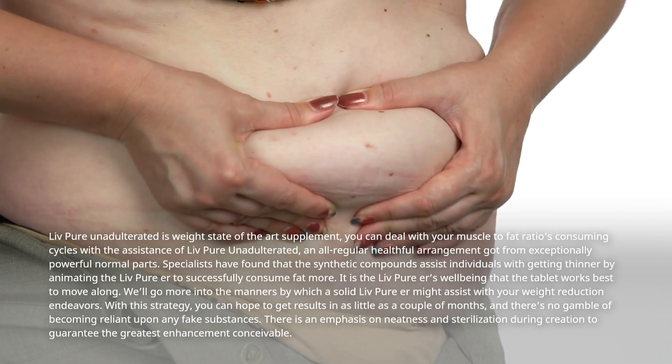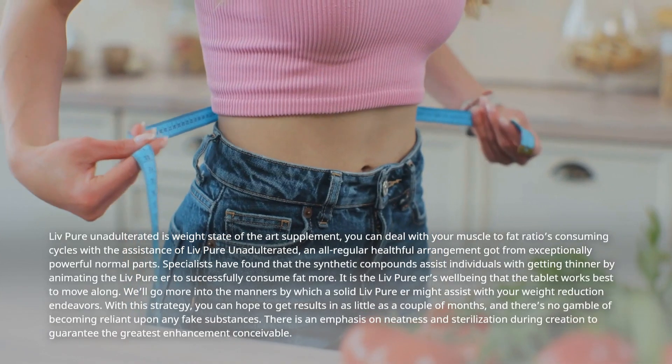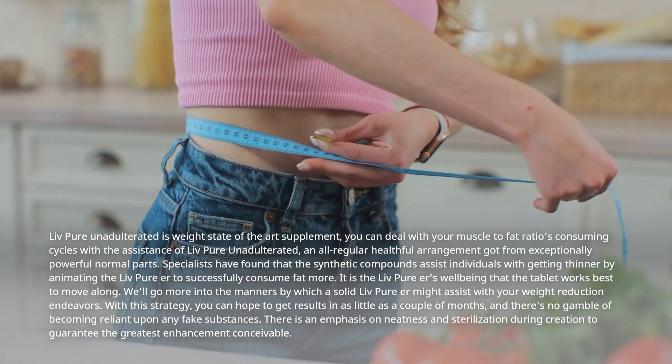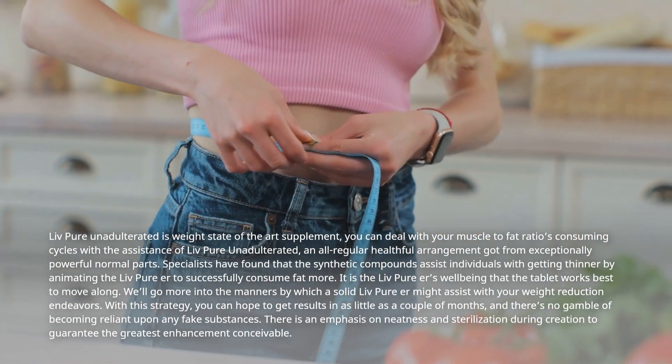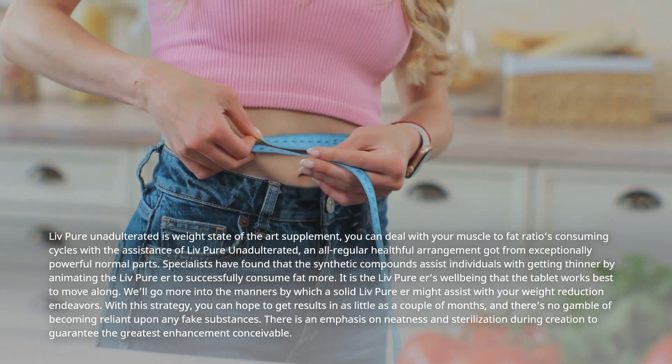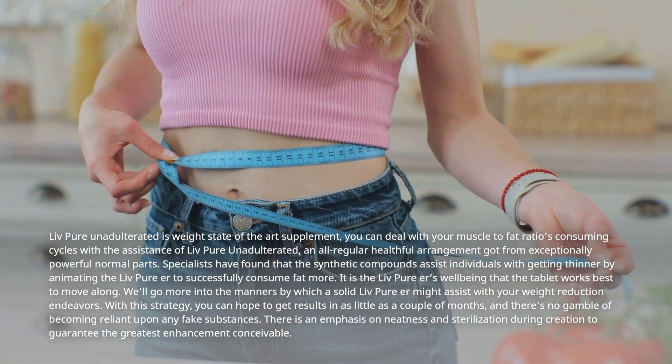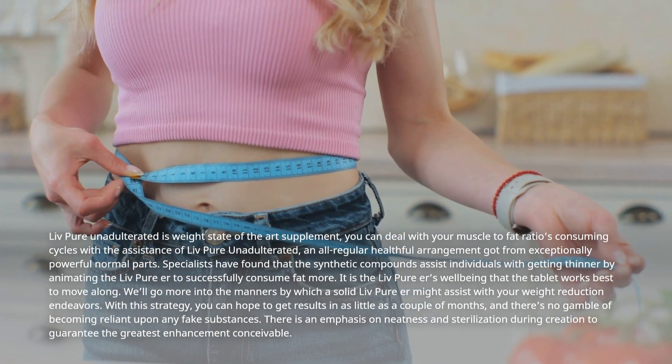Specialists have found that the synthetic compounds assist individuals with getting thinner by animating the liver to successfully consume fat more. It is the liver's well-being that the tablet works best to move along.